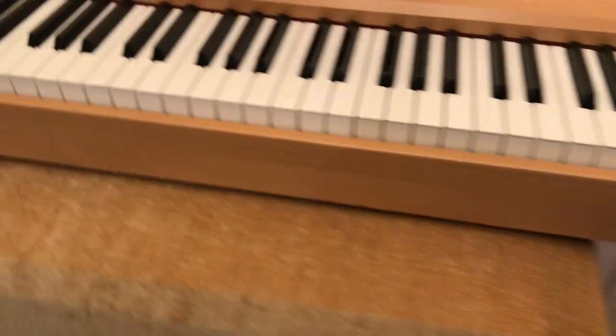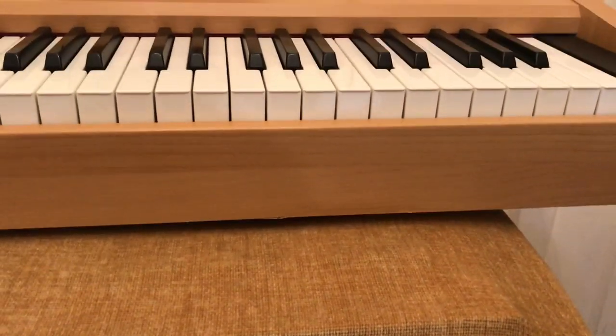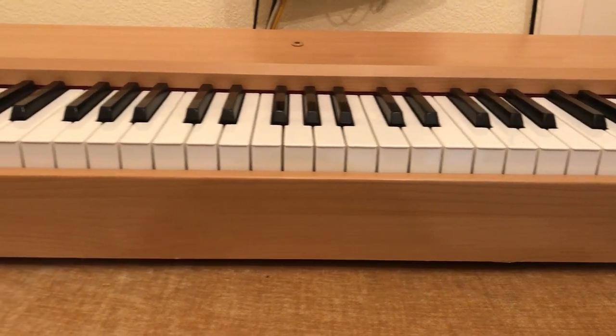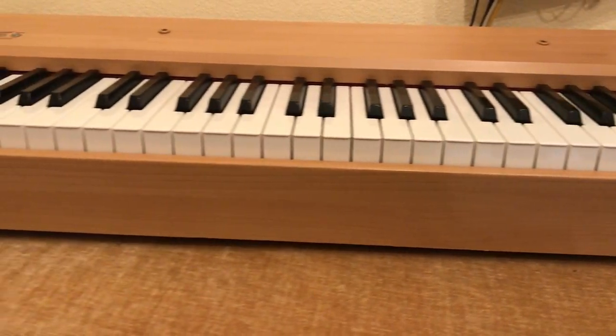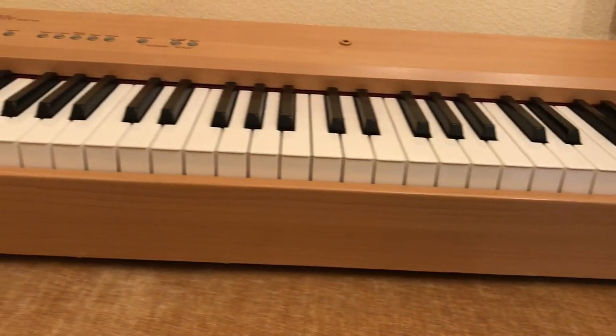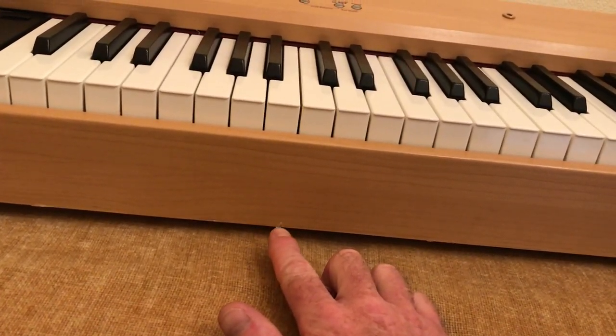Now rolling the camera to the front might be a good idea so you can see the keys. The keys are in nice good condition — just a little dink thing there.